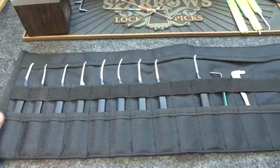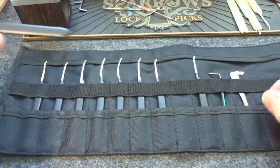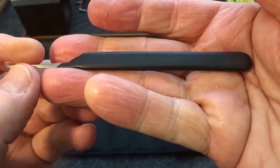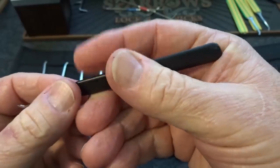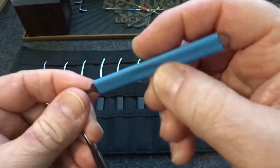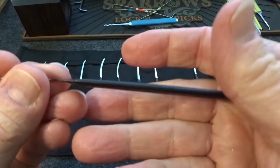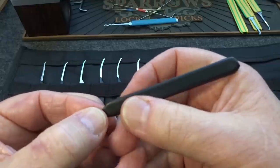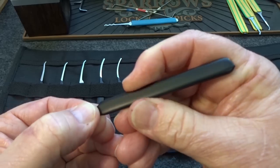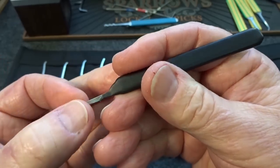Before we get to the picks, I want to read something from the website. They describe the handle type as high durometer, rubber-dipped, providing maximum comfort and tactile feedback. I agree — this is my preferred type of handle. Most of the time when I get a pick, the first thing I do is put some thick marine-grade shrink wrap on it to get this exact profile. These are full-shank picks, extending through the entire handle. Very ergonomic, very comfortable to hold. It has a slightly rubbery feel but it's hard rubber, so you get good feedback.